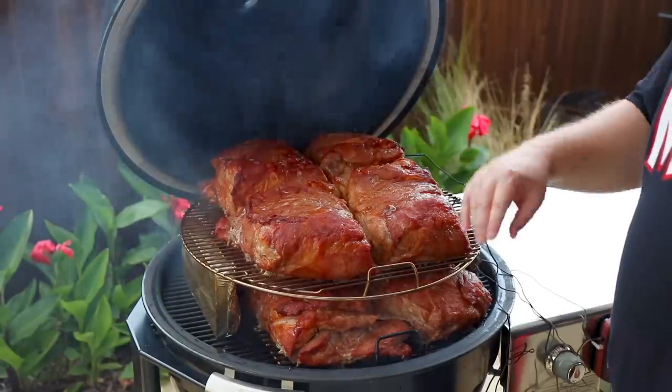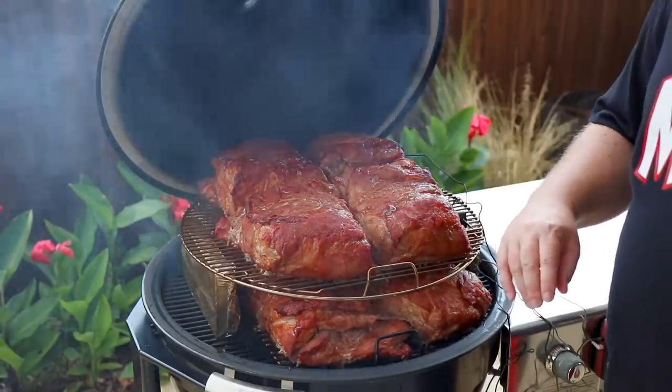Yeah, this is three hours in. I'm going to go ahead and flip these around and rotate them and we'll get on with the cooking.